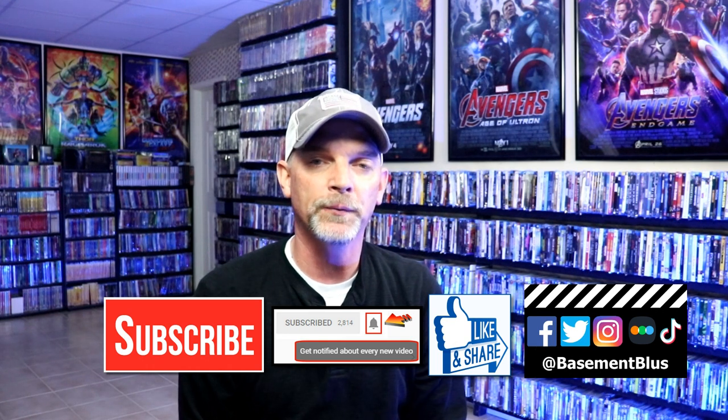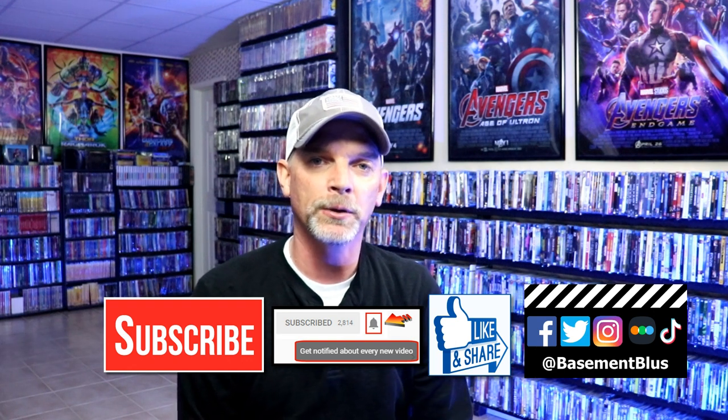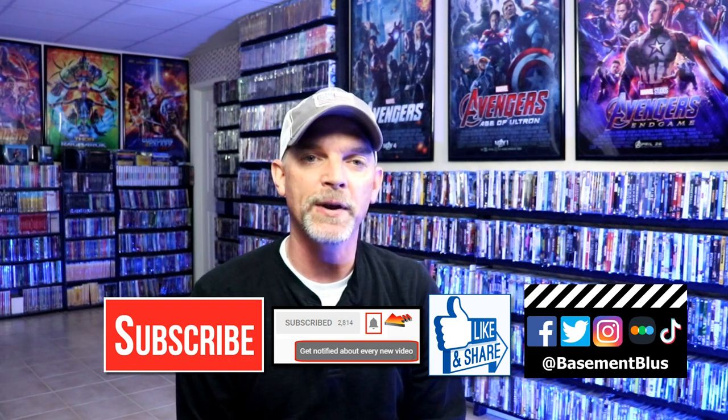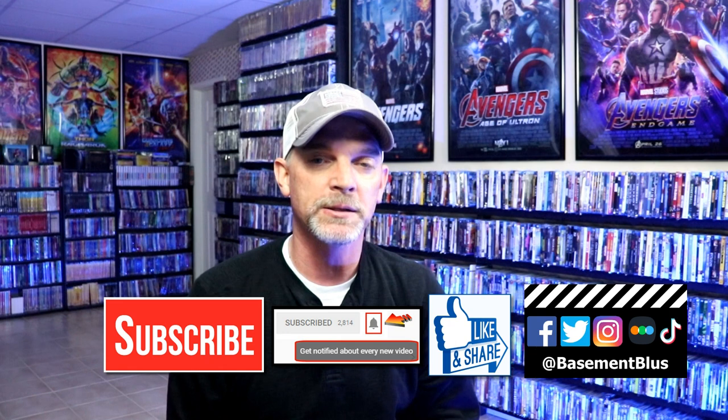Please leave me a comment below — let me know what you think about this unboxing, if you decided to get the vinyls, and if you have all of these in your collection. Also let me know where you purchased your 4Ks from — did you get them from Scream Factory, Best Buy, or are you waiting on Amazon? It was definitely worth the wait. If you like what you saw, please give it a thumbs up and share the video. If you haven't subscribed, I'd really appreciate it — and hit that notification bell. You can also find me on Facebook, Twitter, Instagram, TikTok, and Letterboxd. Links are below.